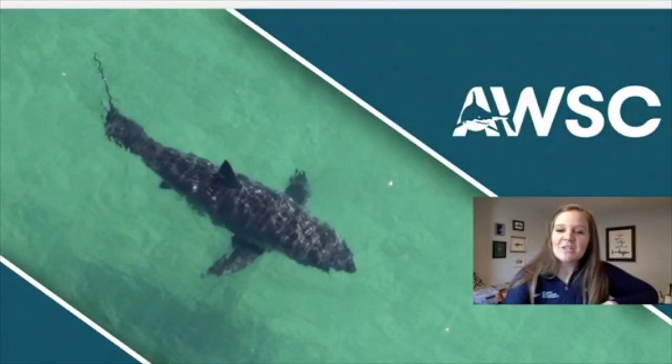Hi, my name is Mary Ann. I'm the Education Director over at the Atlantic White Shark Conservancy, a non-profit based on Cape Cod, and we work in white shark conservation. Through research, public safety, and education, we are trying to ensure that we have white sharks in our marine ecosystem for years to come.